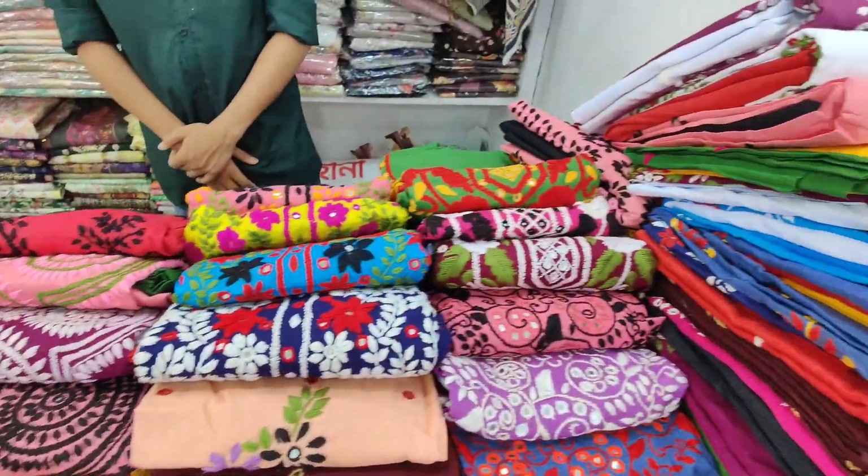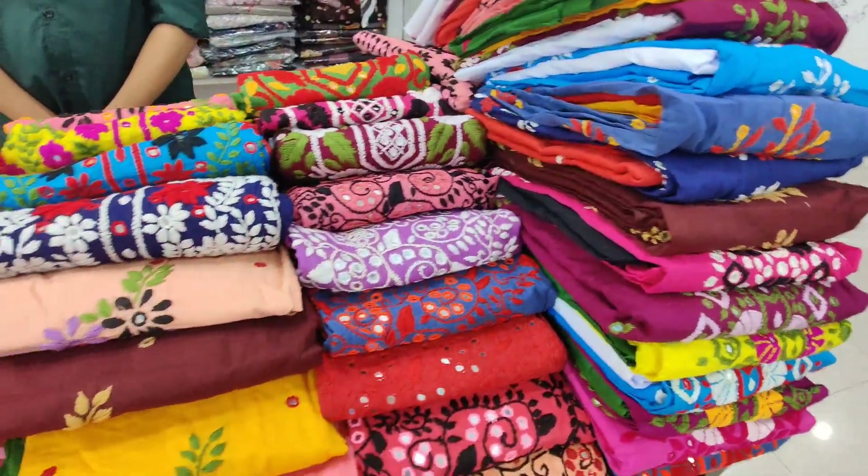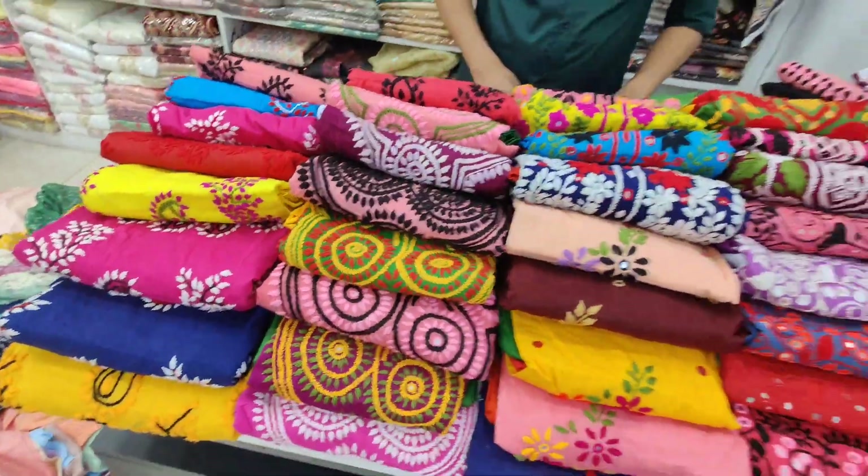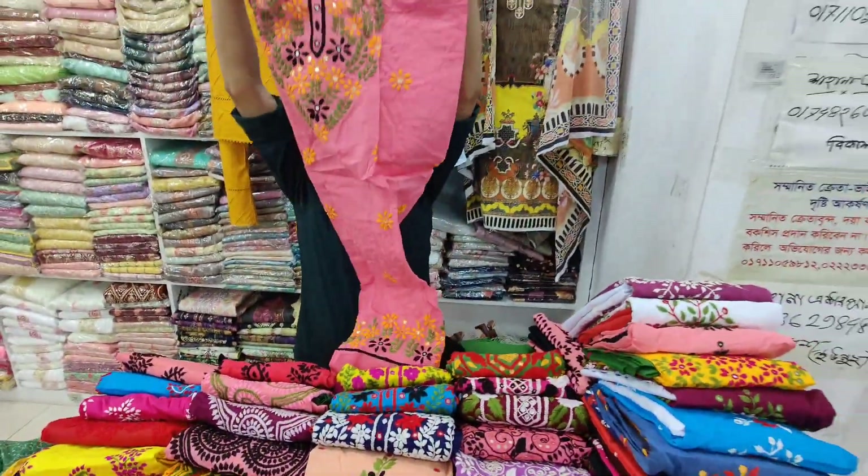Welcome back to my channel. Raju Q New Elegant Collection is made of this product. This is a new collection.